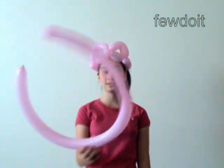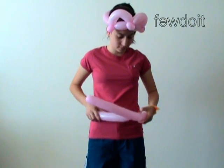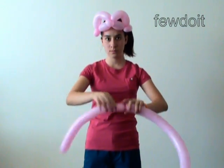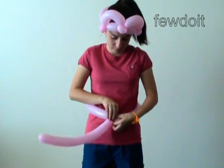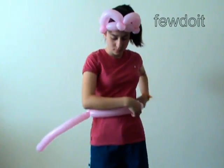It is easier to make the tail by twisting it right on the person who is going to wear it. Twist the first bubble to the size of the waist. Grab the first bubble around the person's waist and lock both ends of the bubble in one lock twist. Fix all bubbles in proper positions.